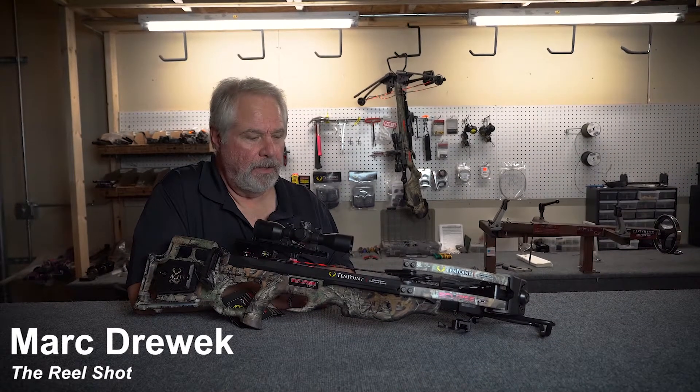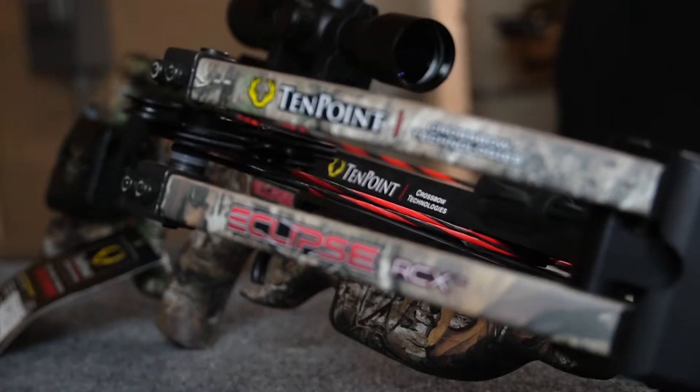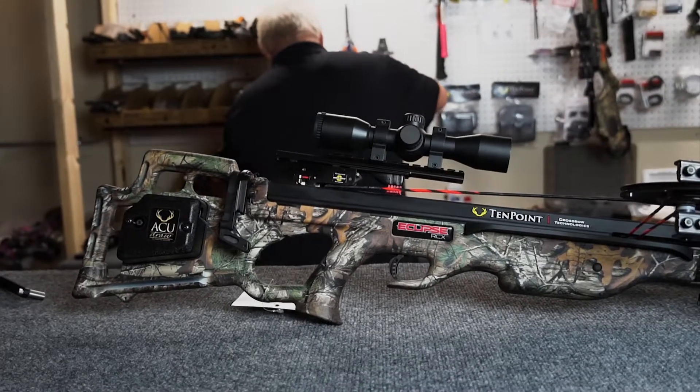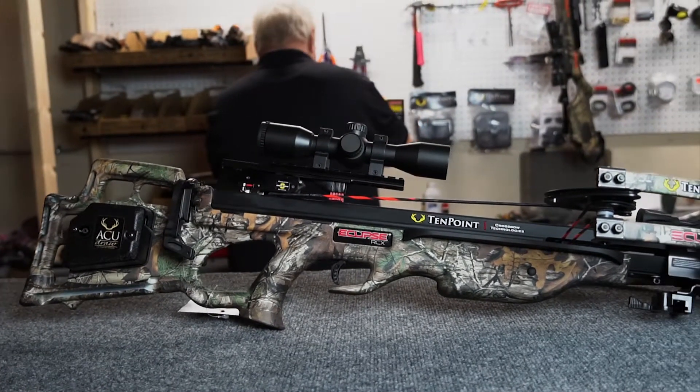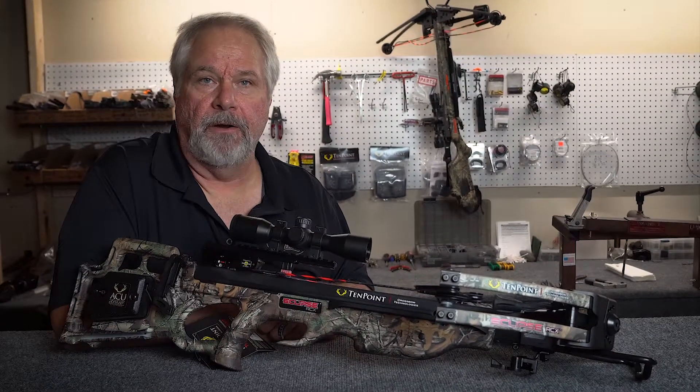Hey, this is Mark with The Real Shot, and today I'm going to show you how to get your 10-point crossbow off the dry fire inhibitor. We're working with an Eclipse RCX here today, which is available in our store and online. This is one of the most common problems we run into here at The Real Shot — the bow isn't cocked properly and it gets stuck on the dry fire inhibitor.